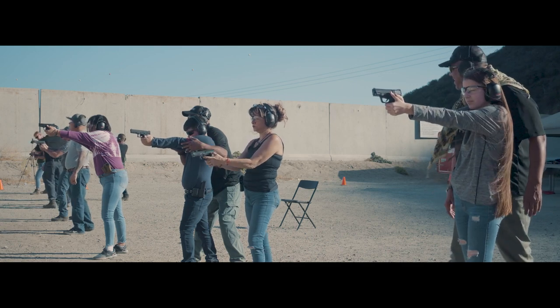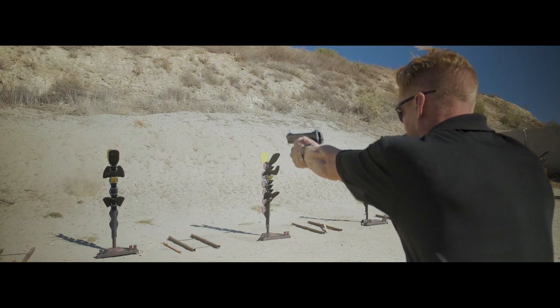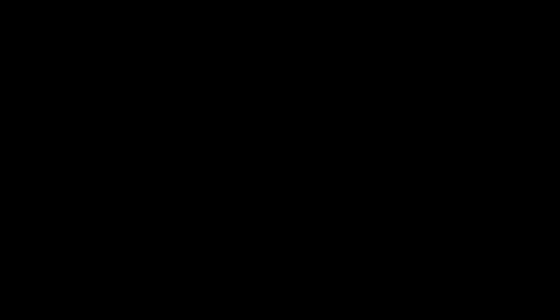The removable plates allow you to have multiple configurations not seen in any other target system. From beginner to expert, the Reaper system is your ultimate training target. See for yourself why there's no other target out there that will give you the confidence and hone your shooting skills the way the Reaper does. To really see what it can do, you need to try it out for yourself. Take the Reaper challenge.